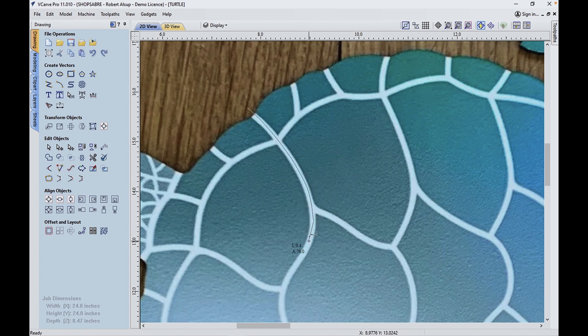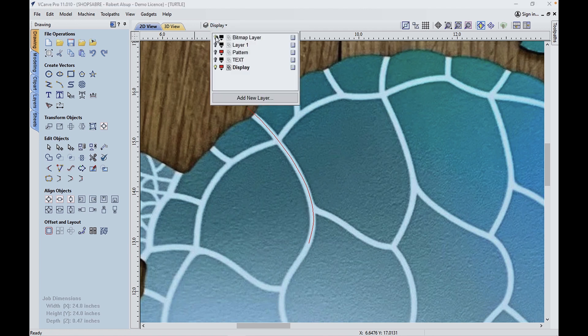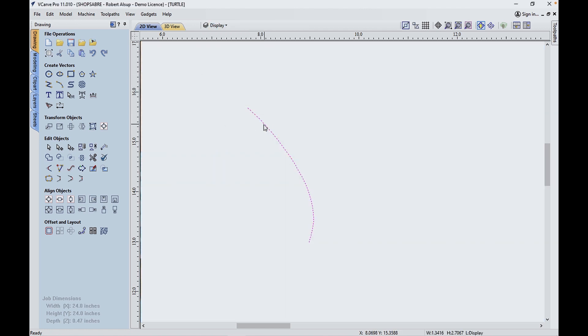It's easier if you do the longer lines first. So that created a line. Let's turn the picture off — that's the line we created. You notice how it's a nice smooth curve, and that's because it built that as an irregular curve as it went along.